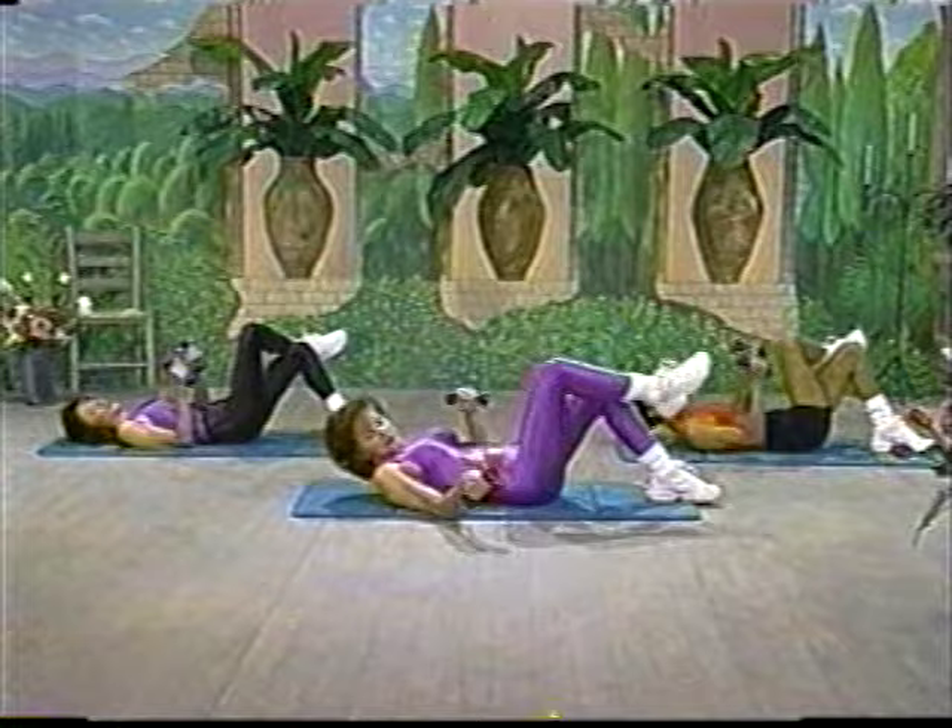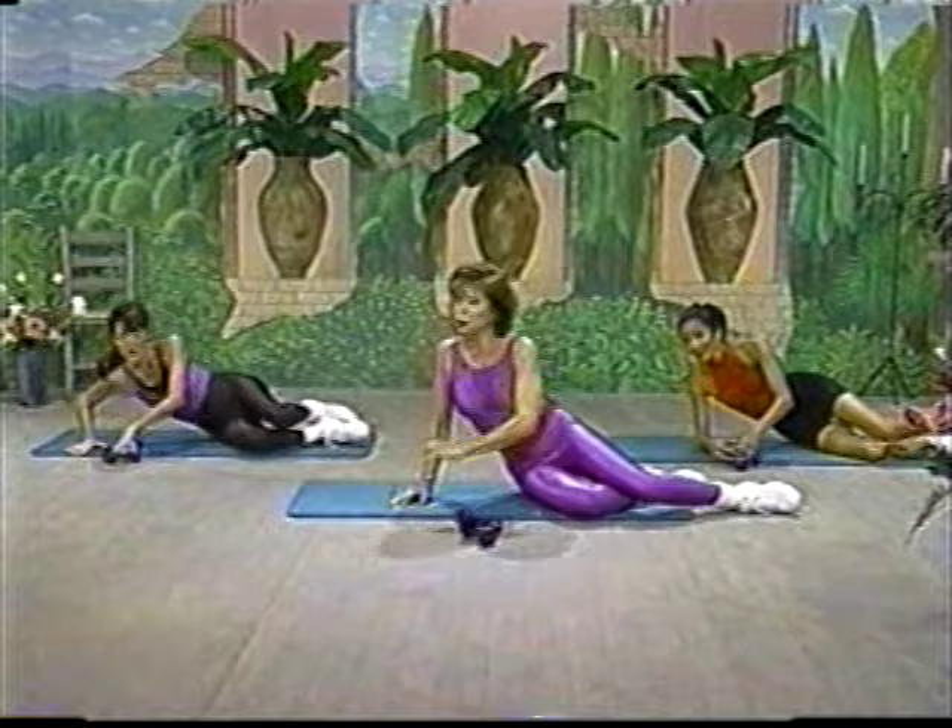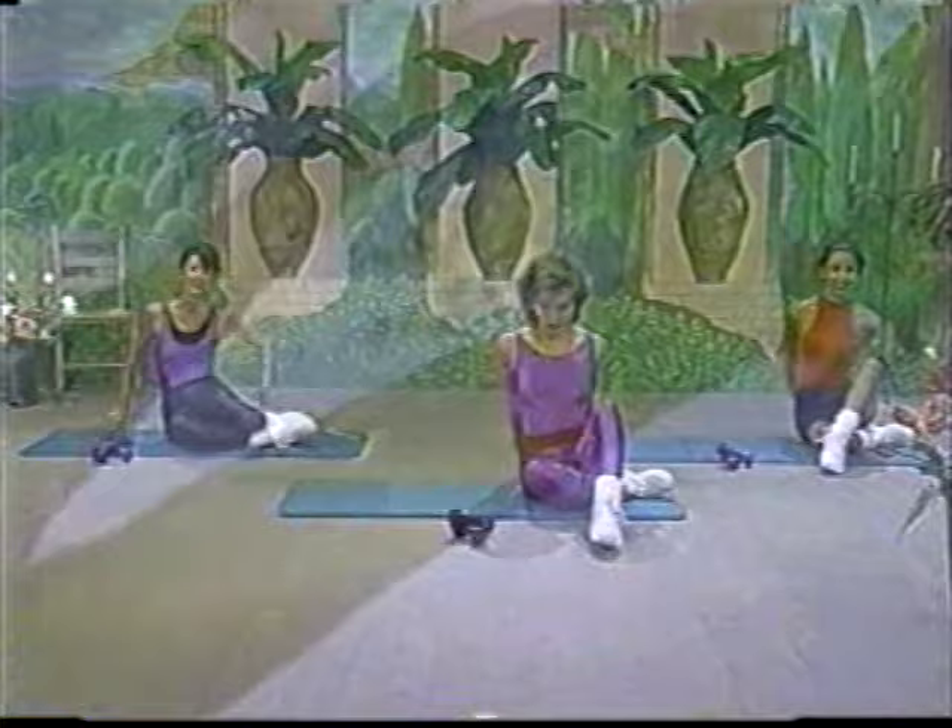Let's bring the weights in. Always roll to your side to sit up — that's the recommended way to do it. And let's take a stretch to the back.